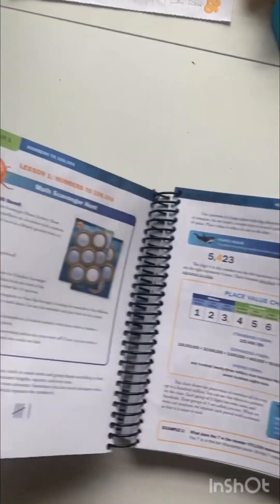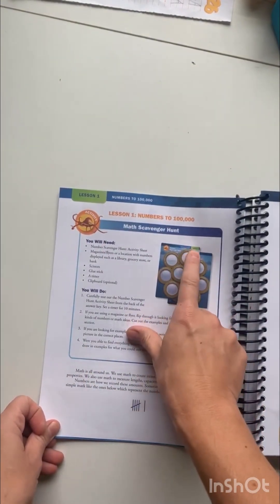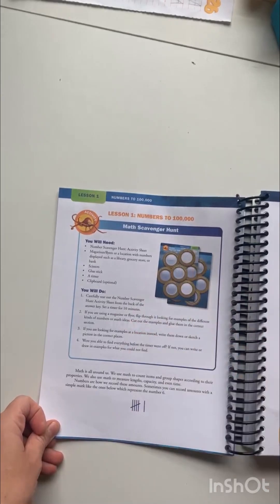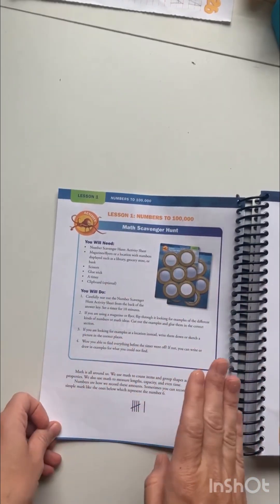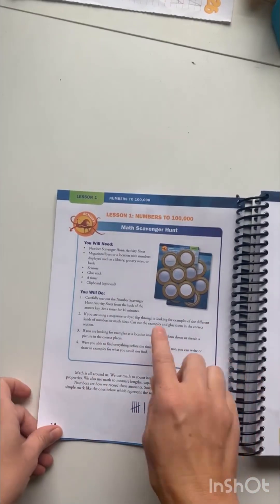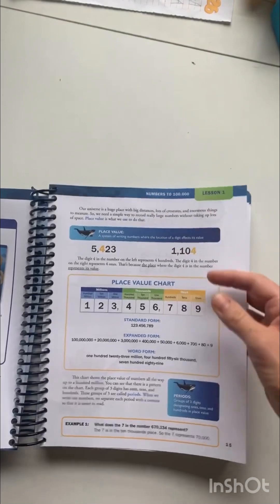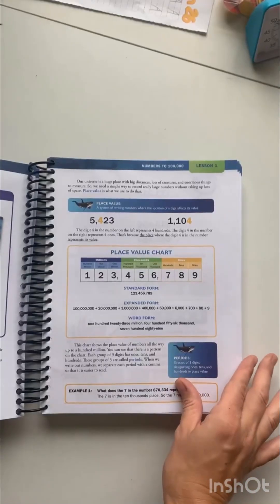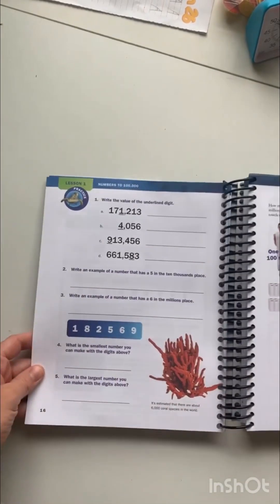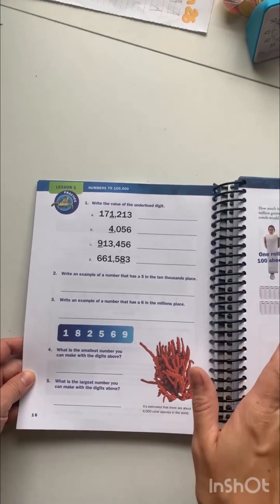The lessons sometimes have these little activities. These pages are all in the teacher book, and I'll show you that in a minute. These activities seem very optional — you don't really have to do them. And then when you get to the actual lesson, it's all right here, how to do it. After the lesson, there are the practice problems. For this specific lesson, this is the practice problems that you have, and then it moves on to a different lesson.